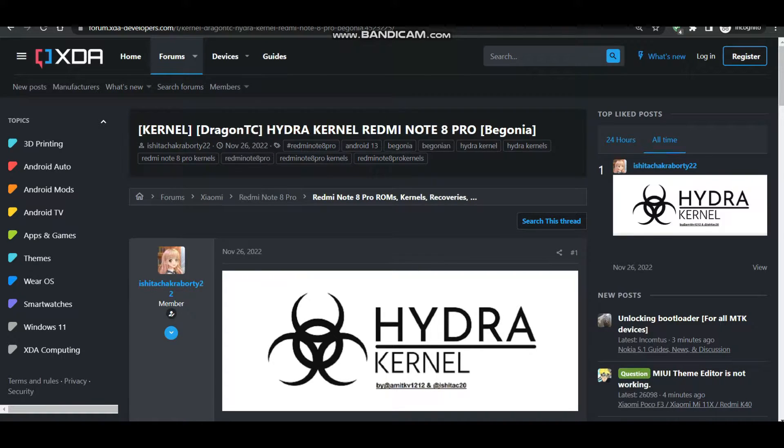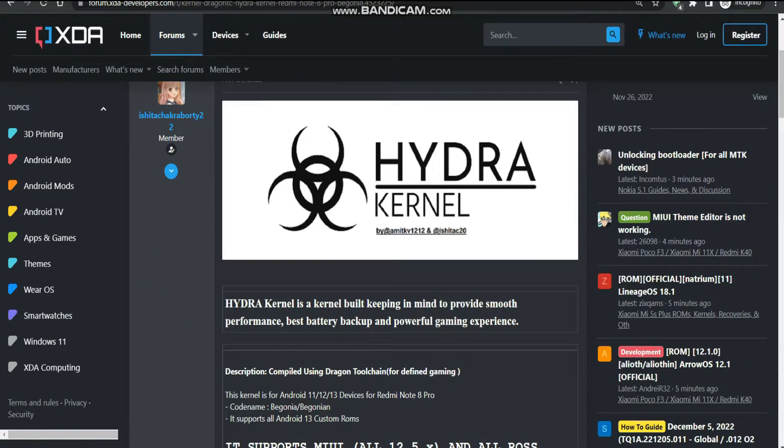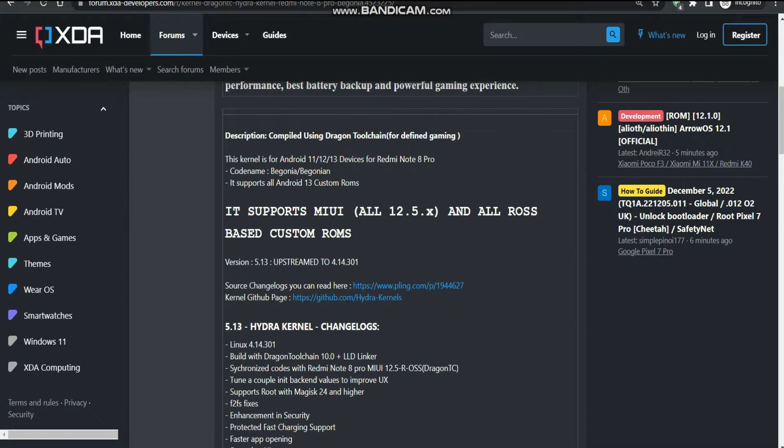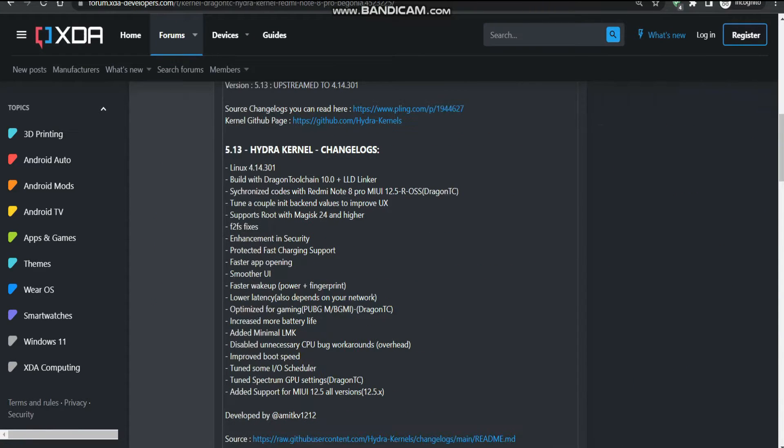Hello everyone. In this video we are going to see how we can flash our Hydra kernels, which has been released today itself, on our Redmi Note Pro. Today the Level 5 Hydra Kernel has been released and here you can see the Level 5 changelogs stated on the XDA page of the Hydra kernels.